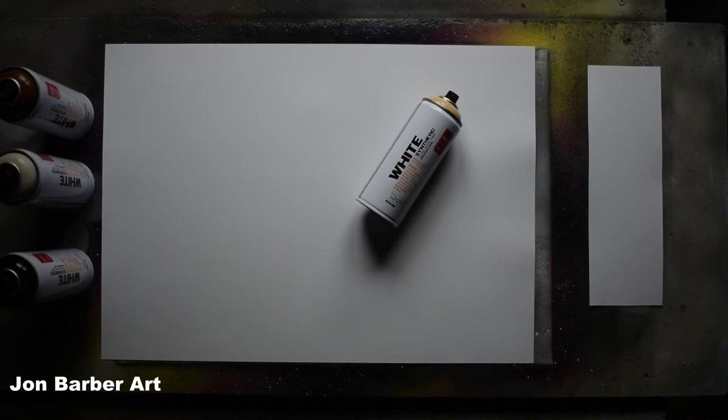Hi guys and welcome to my channel, thanks for stopping by and watching. In this spray paint art video I'll be trying out the Montana White spray paint to see what it's like for spray paint art. Montana White is Montana's lowest priced spray paint in their range, it comes in a 400ml can and has a high pressure valve system. It also comes with a level 3 medium cap.